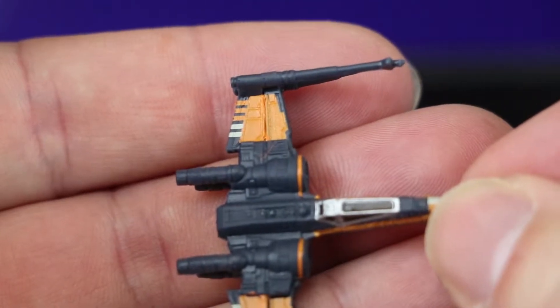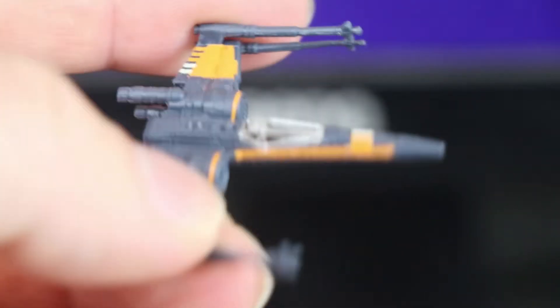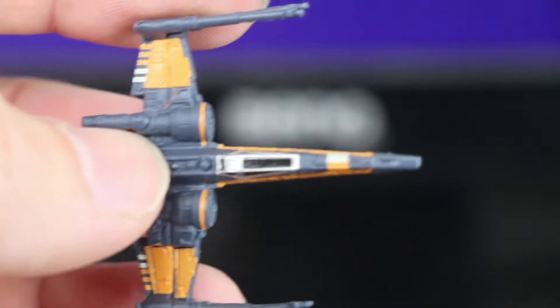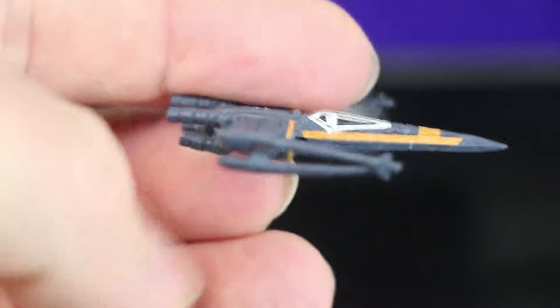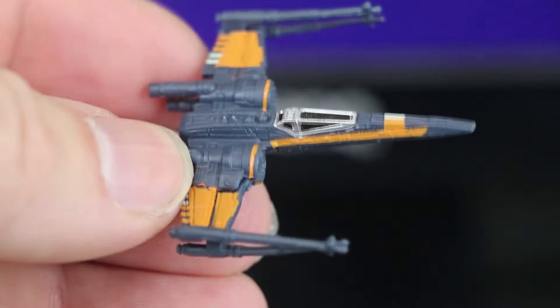Oh, this one's a nice one — there we go. It's another TIE fighter, a different variant. I can't remember which film it's from but I do quite like the different design on that one. I can't quite think off the top of my head whereabouts it's from — it'll come to us later.